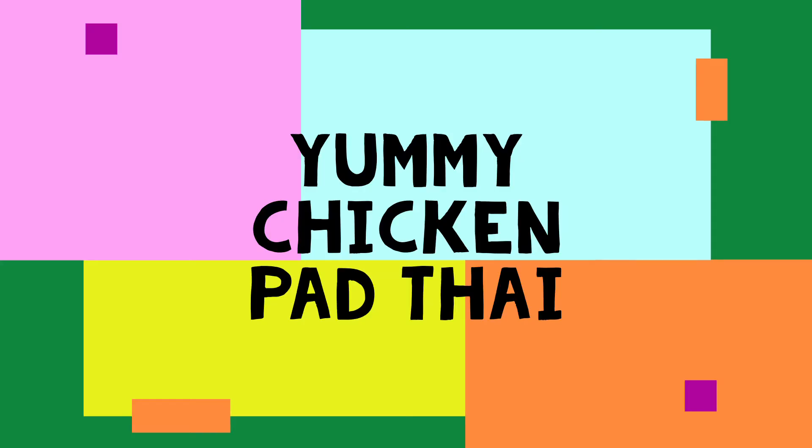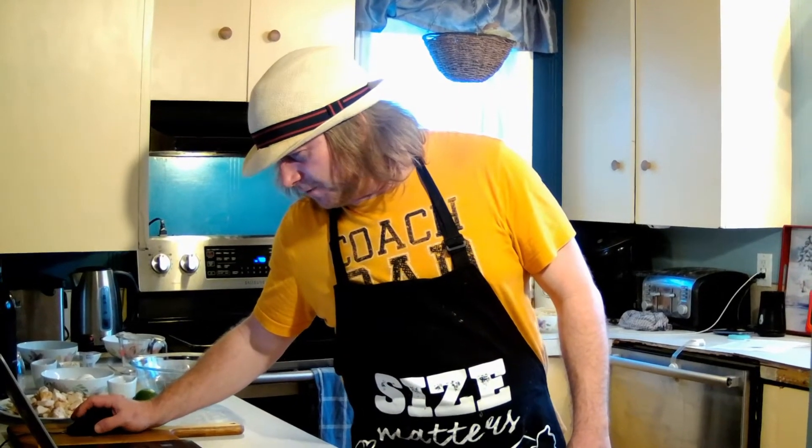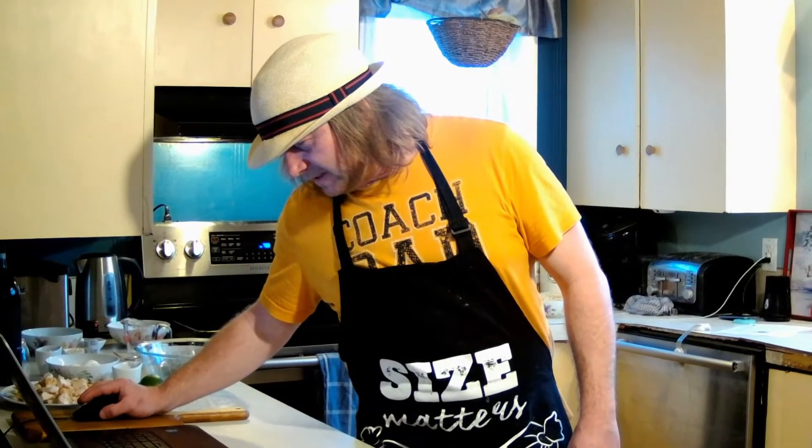Pad Thai tonight on Cooking with John. Welcome back, guys. As I said, we're doing Pad Thai tonight. This is a recipe courtesy of the Food Network's Melissa d'Arabian. I think that's how you pronounce it.